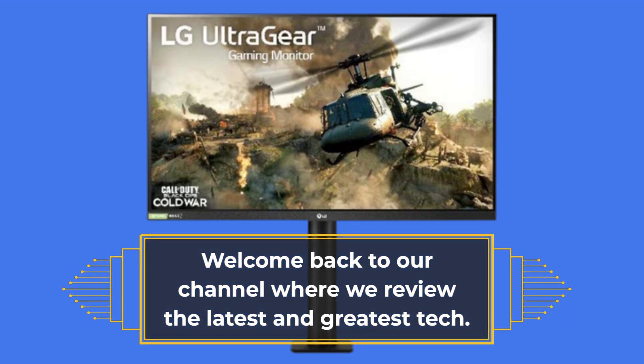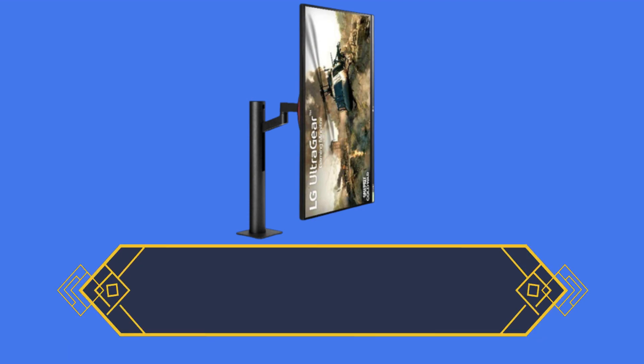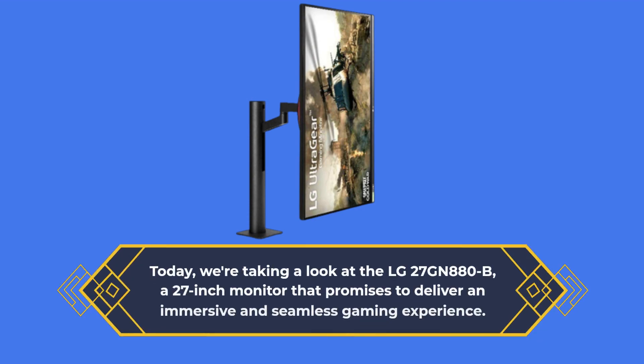Welcome back to our channel where we review the latest and greatest tech. Today, we're taking a look at the LG 27GN880B, a 27-inch monitor that promises to deliver an immersive and seamless gaming experience.